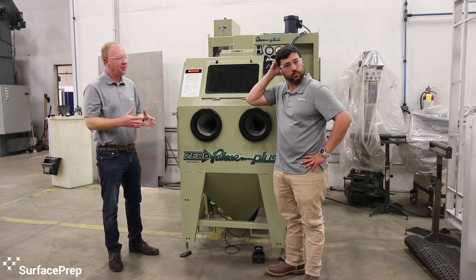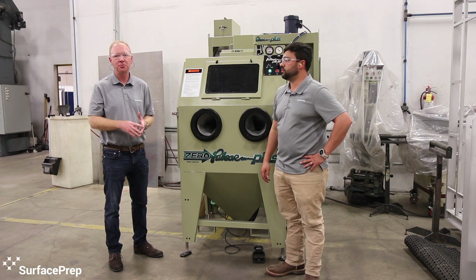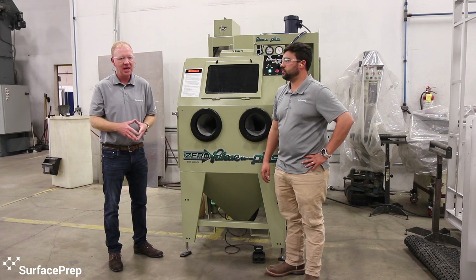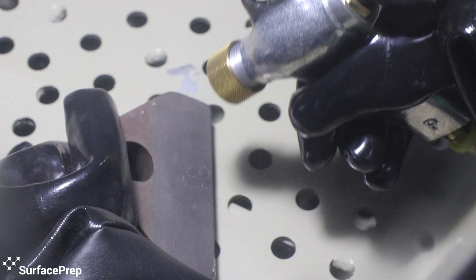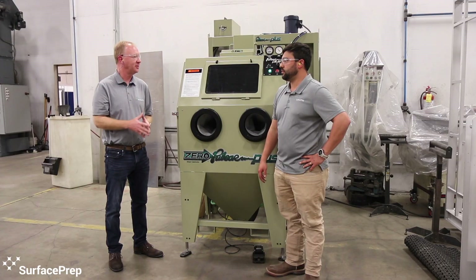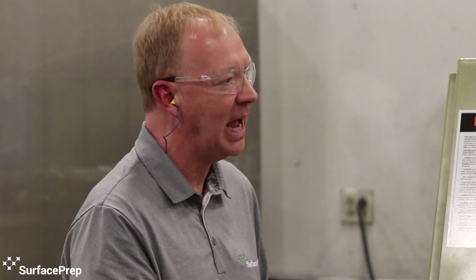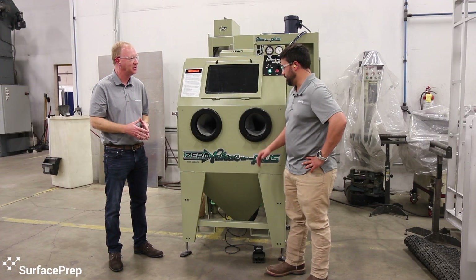In conclusion, there are six different models of this cabinet available — two suction, two pressure, and two specialty cabinets from Klimco Industries. It's got the standard BNP gun, which over the years has just been an outstanding workhorse of a gun and one of the best on the market. It's a great cabinet. We appreciate you spending the time with us, Anselm, and being able to go through the features of this new cabinet in your shop.